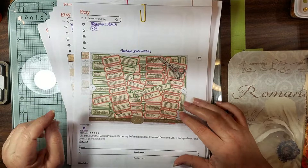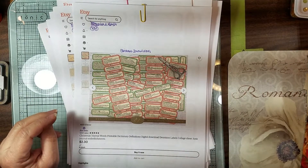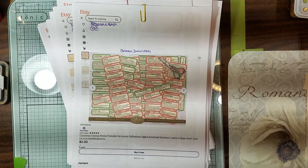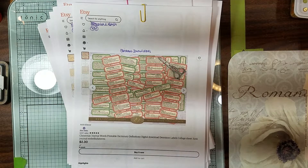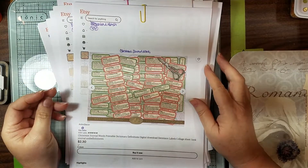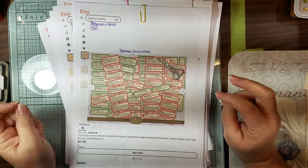So I just thought I would show some Christmas digitals. I don't know if you guys have seen them or heard of them before, but I'm hoping there's a few in here that are new that you haven't. And if not, just enjoy window shopping with me.